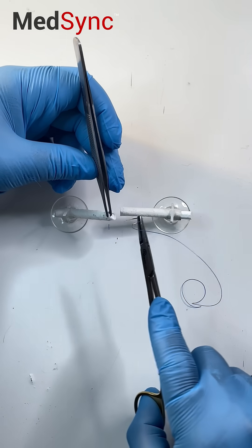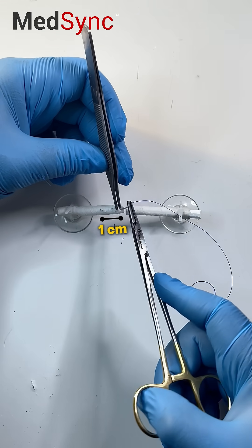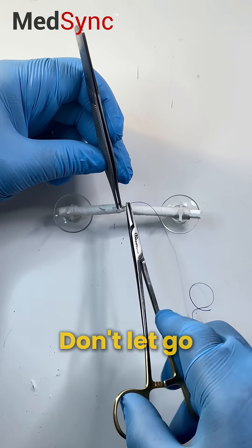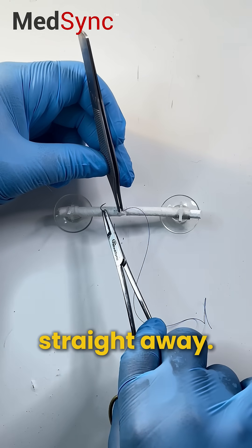Keep a hold of the tendon and take a one centimeter bite exiting from the site of division. Don't let go of the tendon — mount the needle straight away.